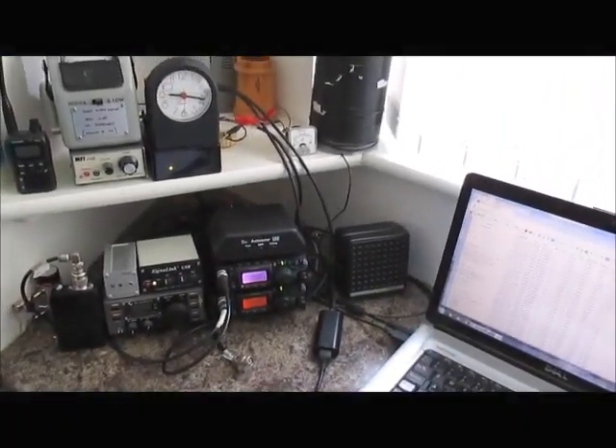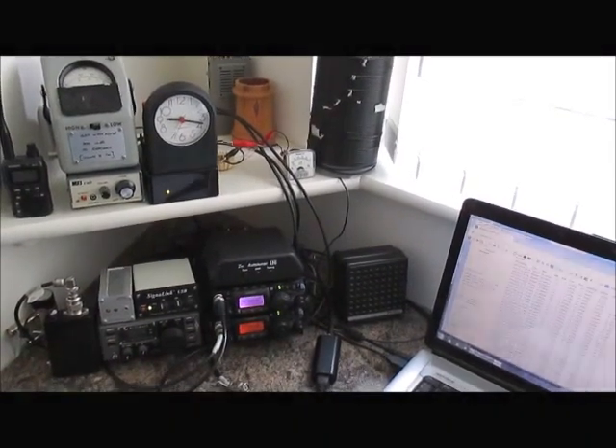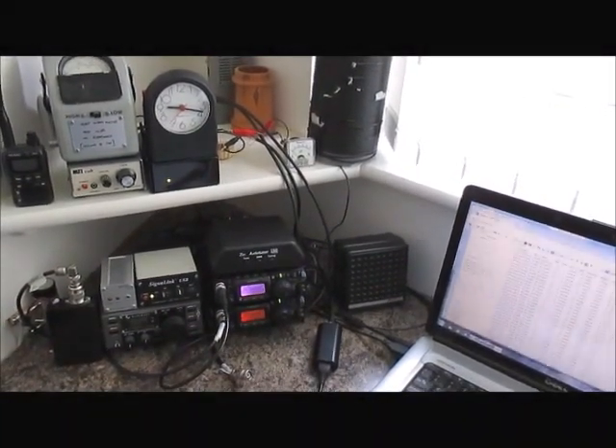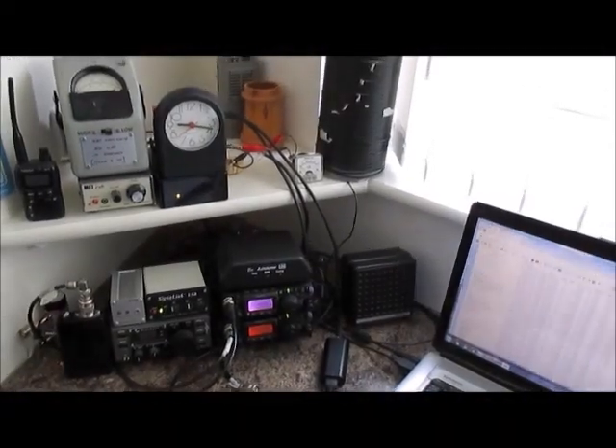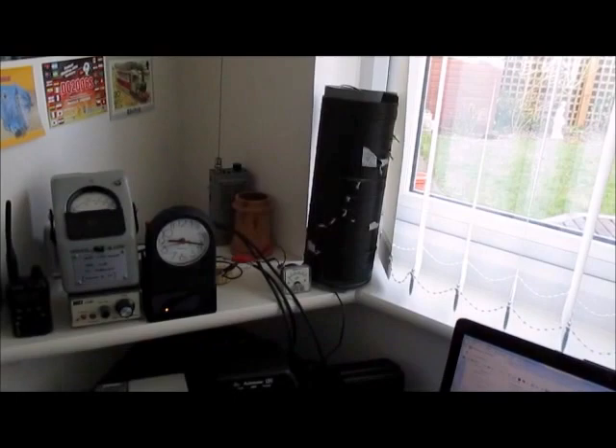On the top shelf under the clock is my 472 KHz transverter. The big coil is only used when I'm on the long wire.